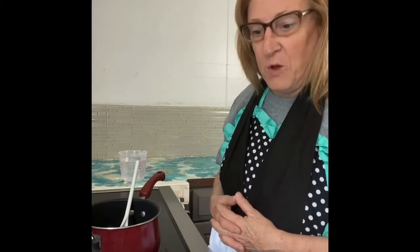Hey guys, it's Debbie with Cooking with Driftwood and Shine, and today we're going to make some homemade spaghetti sauce.